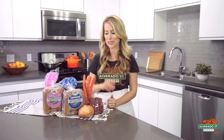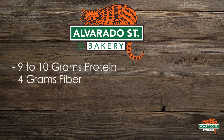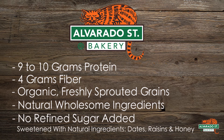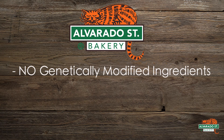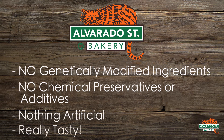I hope you are so excited to try this recipe and also try Alvarado Street Bakery hot dog buns if you've never tried them before. They're super delicious and have a lot of great health benefits. Each sprouted hot dog bun has 9 to 10 grams of protein, 4 grams of fiber, and are made with organic freshly sprouted grains, natural wholesome ingredients, no refined sugars — instead their baked goods are sweetened with natural ingredients such as dates, raisins, and honey — no genetically modified ingredients, no chemicals, preservatives, or additives of any kind, and nothing artificial. All Alvarado Street Bakery products are made with sprouted whole grains. The health benefits of sprouting include increased availability of some nutrients, and sprouted grains can be easier to digest.